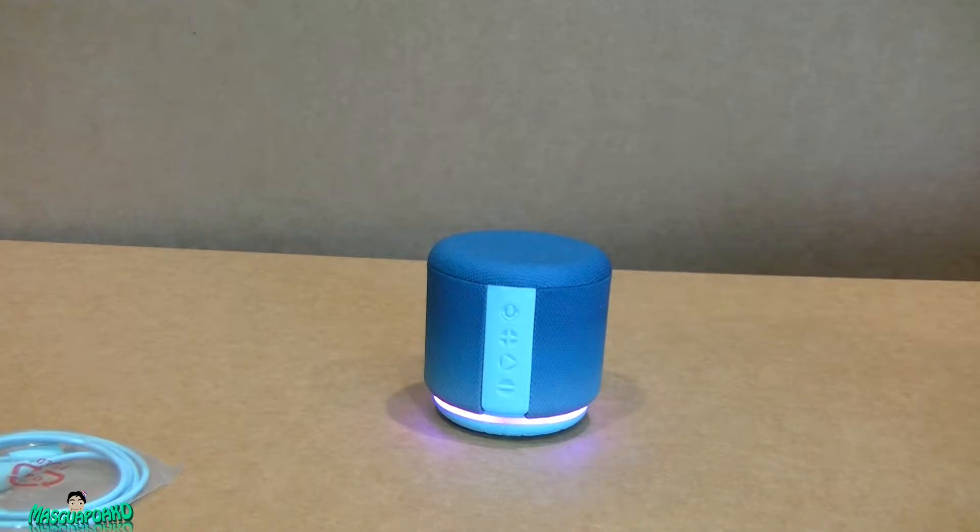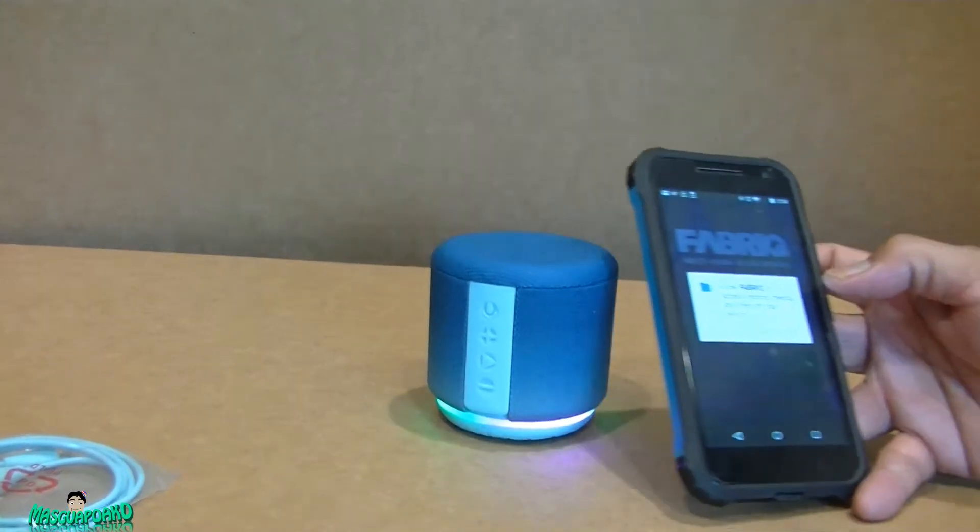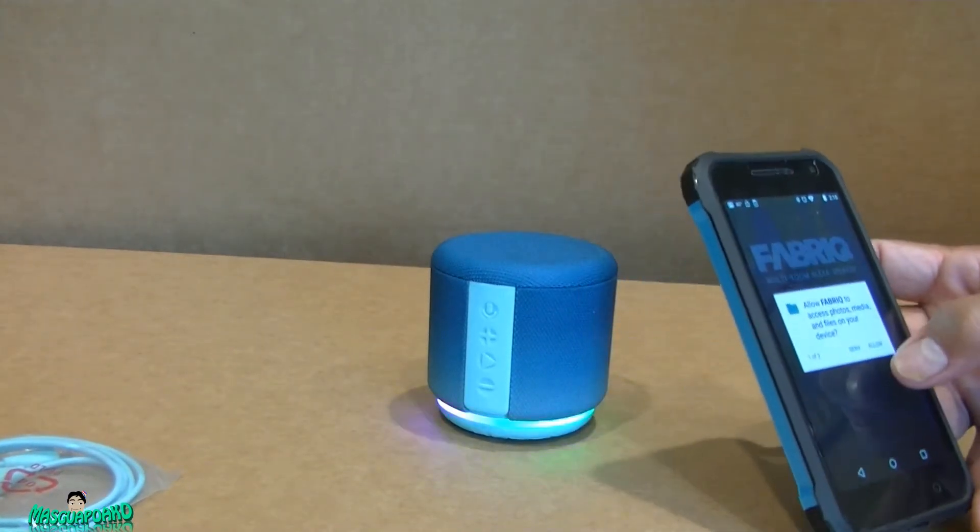So the Bluetooth power works. I'm still waiting for the app download, but it's finally started downloading. Let me do all the setup stuff now.